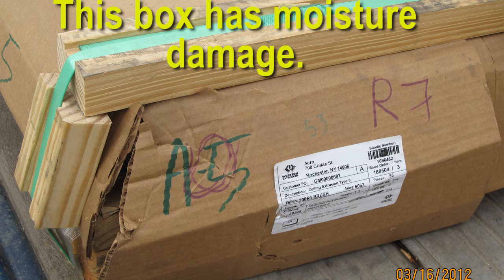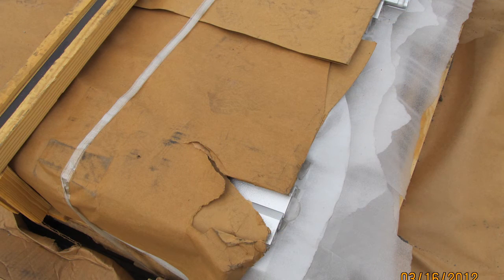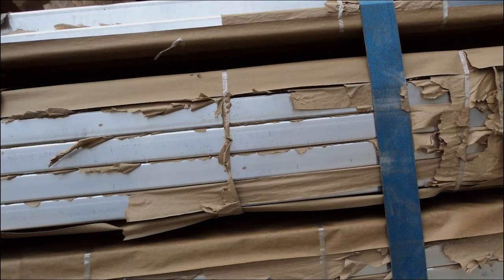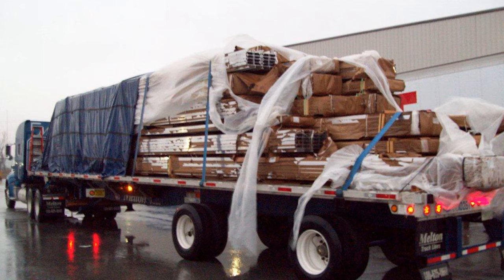When delivering intermediate stops on multi-stop loads, only remove as much tarp as necessary to unload the correct freight. Limit cargo exposure whenever possible. It is Melton Truck Line's policy that we do not untarp in the rain. If tarps are wet at the time they need to be removed, peel the tarp off instead of simply pulling it off. Any visible moisture, water damage, or wet trailers should be reported immediately to the safety or claims departments. Stains, discoloration of product or wrapping, smeared lettering on labels, or covering that is stuck to the product are all signs of water damage. Report any requests to untarp in the rain to safety immediately. Western Extrusions loads are sensitive to moisture and every precaution should be taken to prevent damage.